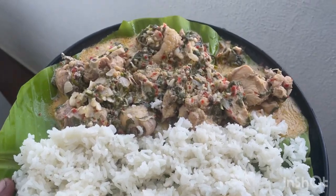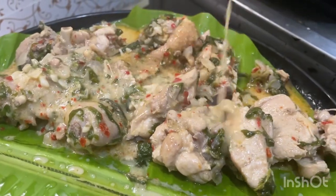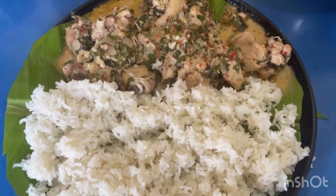Hey friends, today we are going to make a super high protein packed chicken Italian style. This is super juicy, super creamy.